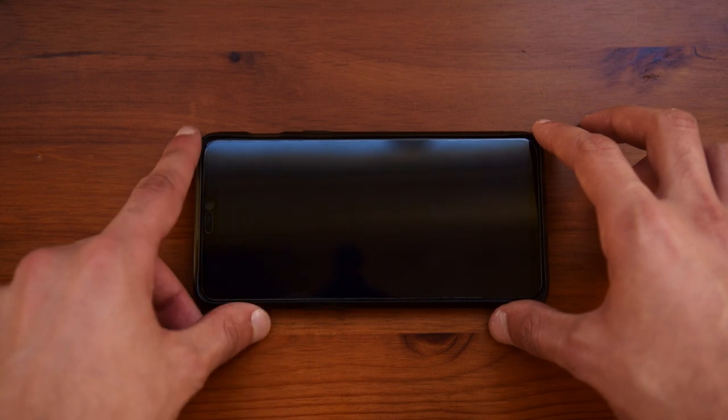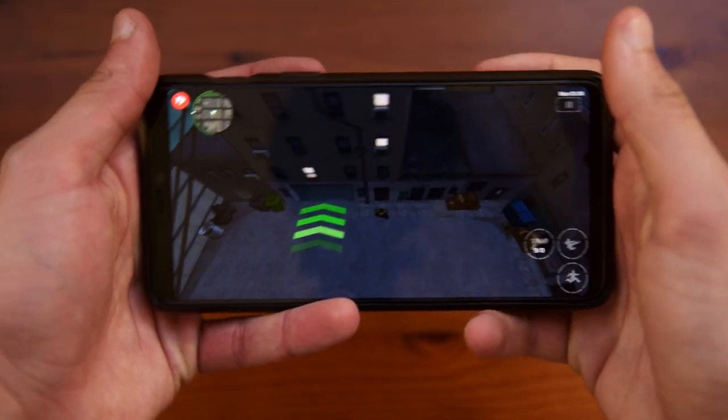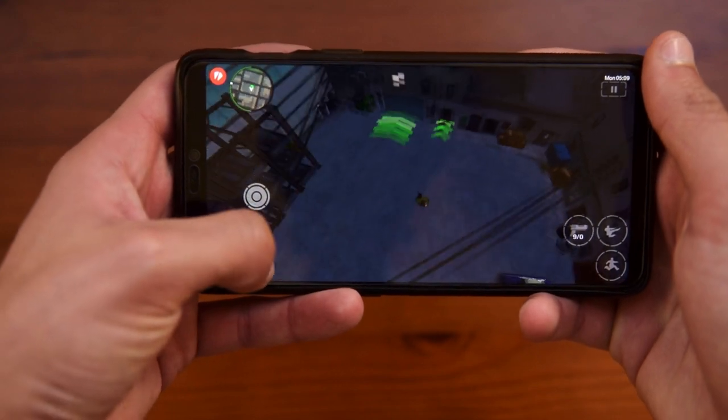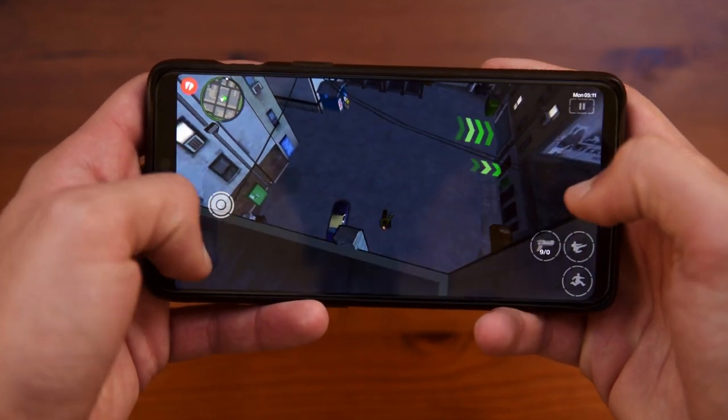Going into gaming performance and also testing out the speaker, here I have GTA Chinatown Wars, and basically this all works pretty well without any problems.